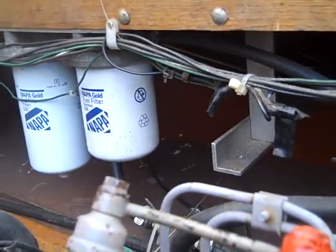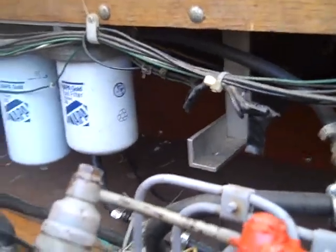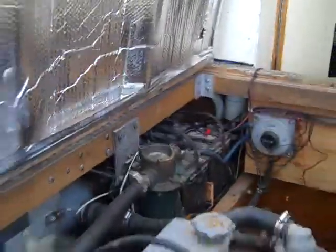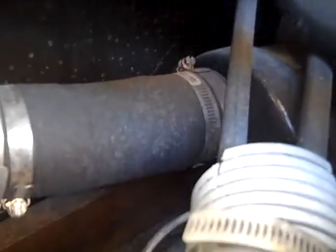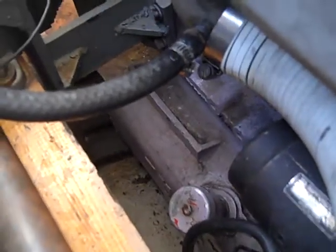Secondary fuel filters here — way overkill for such a small engine, but nice to have. Of course your air intake is here. Your exhaust is way down there. Engine oil filler and check is down here on the port side.